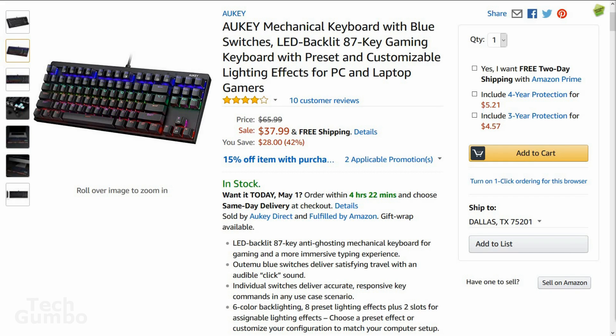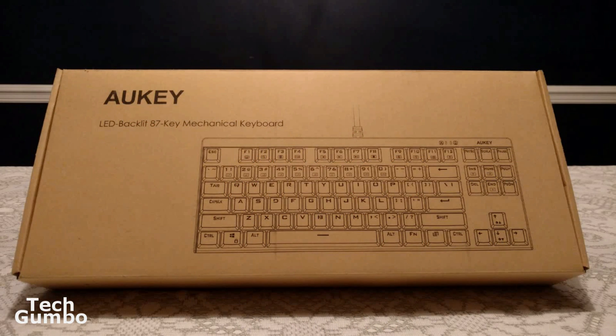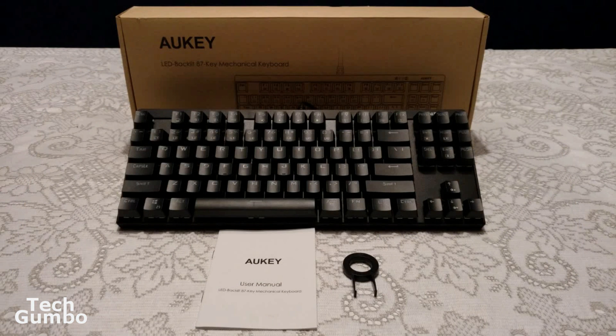I took some pictures and video of the keyboard and packaging. When the keyboard arrives, it is packed in a plain brown box with a picture of the keyboard on top. Inside the box are the keyboard, a key puller, and the user manual, which is useful for learning the function keys and offers tips and suggestions, including how to record your own custom lighting effects.